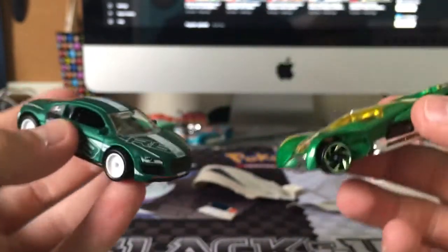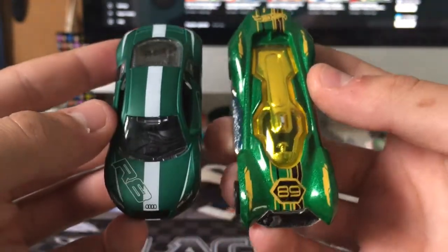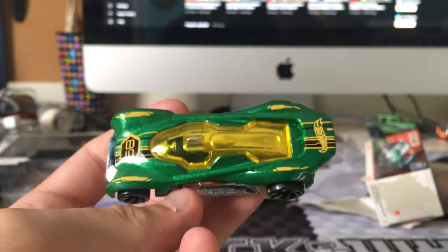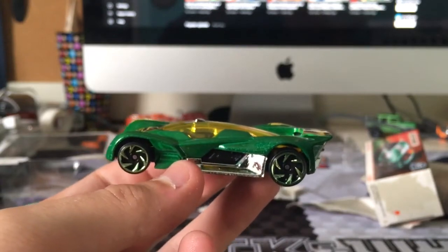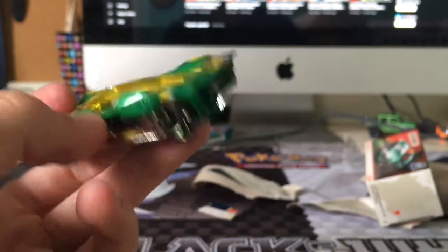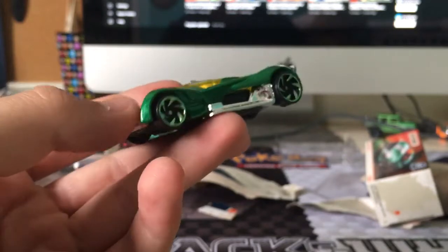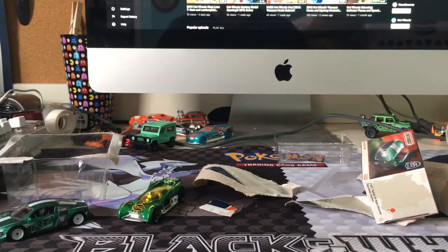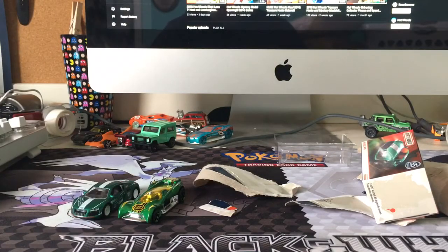Thanks for watching. Subscribe for more Hot Wheels videos. We're actually working on a track video right now — we got the track built and we're going to start filming. I picked up some cars today at Toys R Us, including the Futurismo, to film that video. When that video drops, probably this weekend, we'll be ready with this car to drive the track. We're also going to New York for our usual month-long trip to get a ton of cars, hopefully finish the Velocity X collection. A lot of flea market find videos are coming in the future. Thanks for watching, subscribe for more videos. Bye.